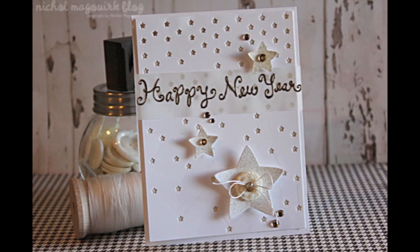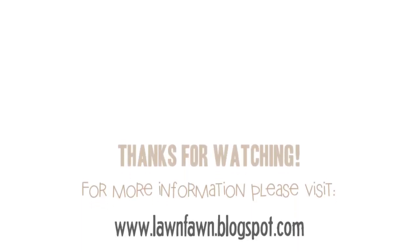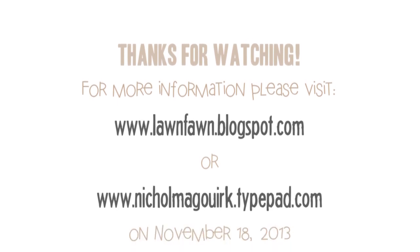I hope you've enjoyed watching this card created with Lawn Fawn and Thermoweb products. For more information, please visit my blog on November 18th, 2013. Thanks for watching — we'll catch you next time.